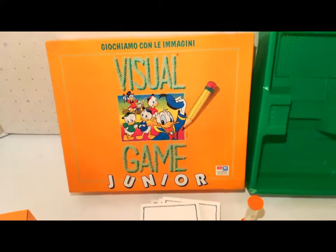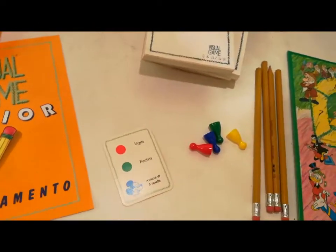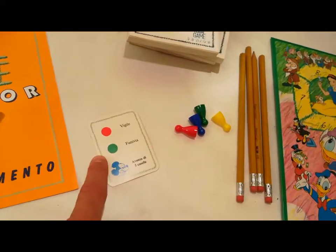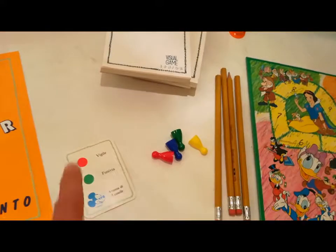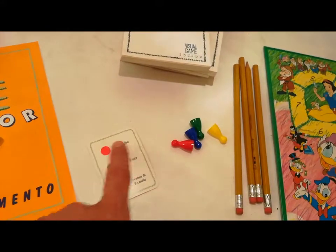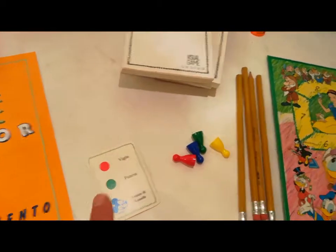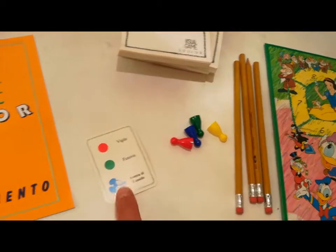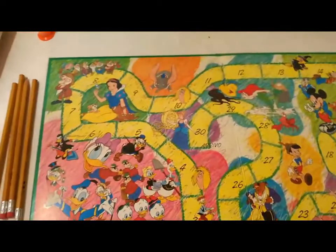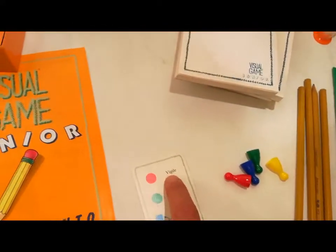All'interno della squadra c'è un disegnatore. Il disegnatore dovrà, prima di estrarre una carta, indicare un colore: quindi o il rosso, o il verde o il blu. Estraendo la carta, se ha detto rosso, dovrà disegnare quello che corrisponde al rosso. Se invece viene la faccia di Topolino, seguirà le istruzioni, che sono quelle di avanzare all'interno della plancia.